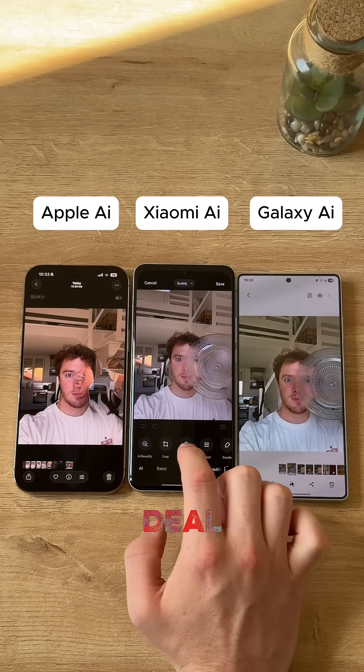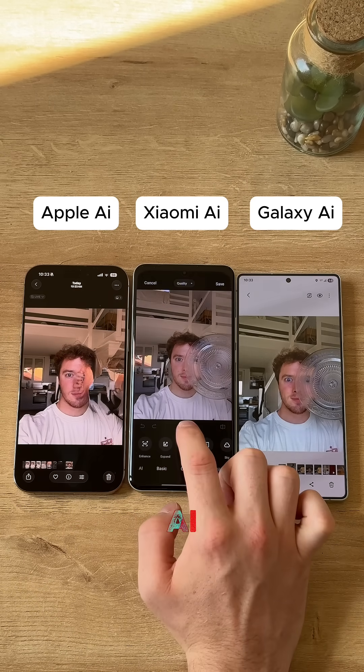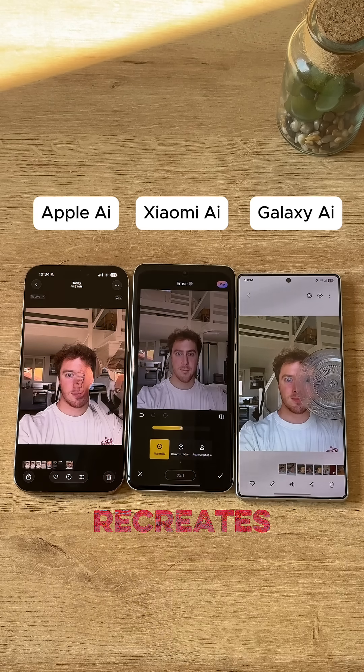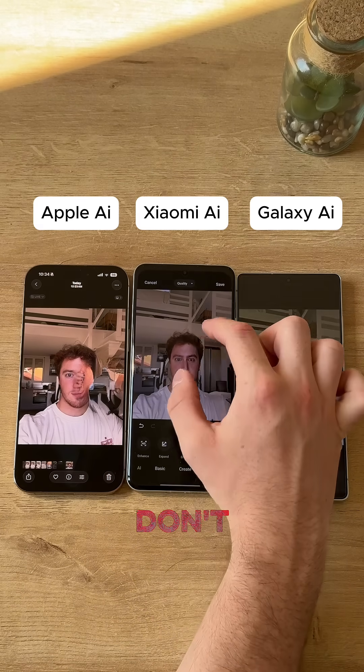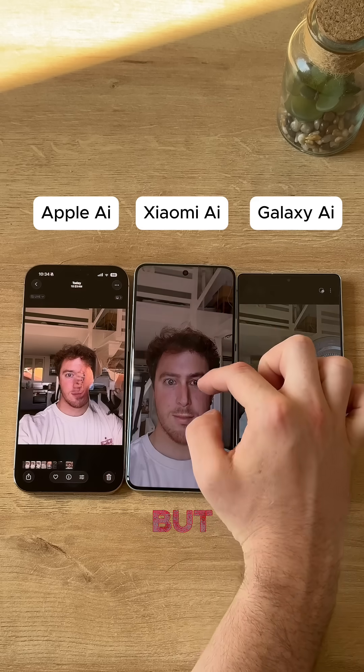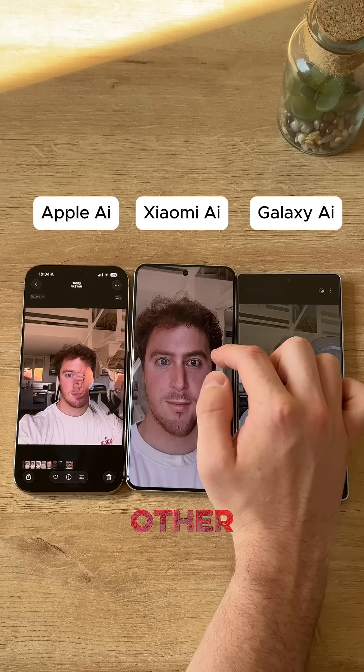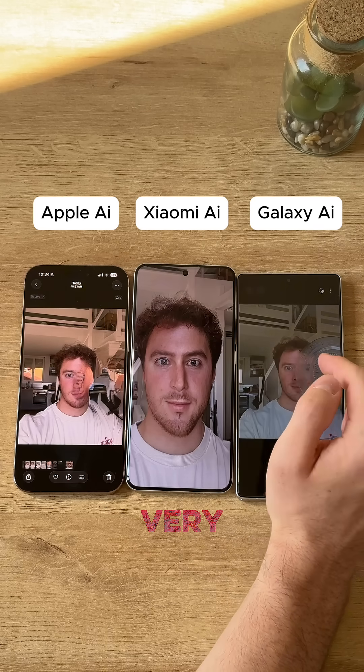Now let's check it for Xiaomi. Same deal — we're going to use the AI erase function. It actually recreates my face. I don't really look like that at all, but it tried its best. It made a face on the other side. Honestly, very, very impressive.